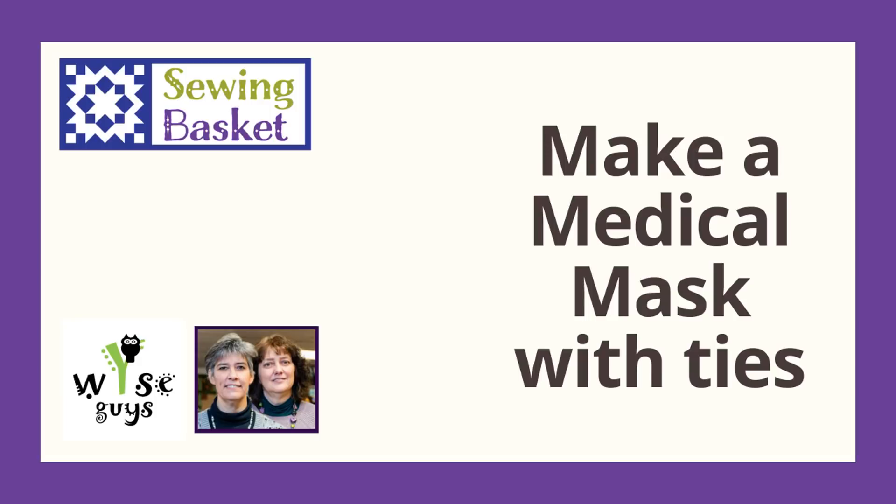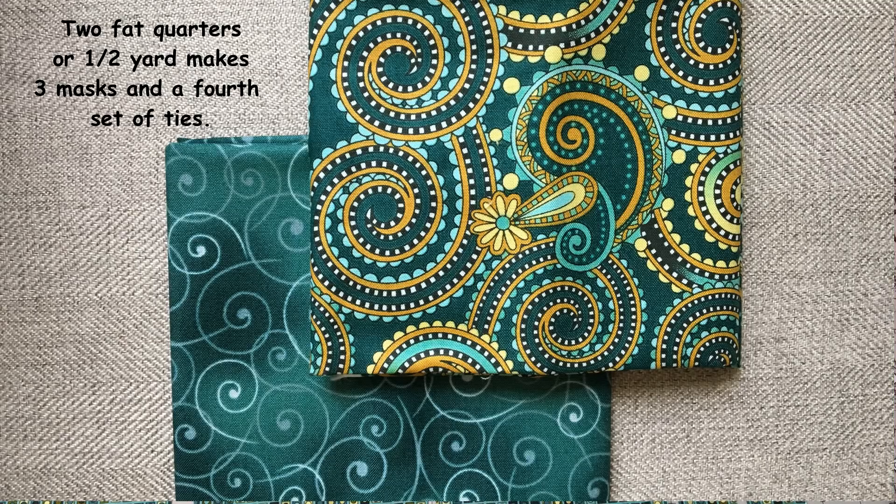There are a lot of videos out there right now on how to make face masks for the medical community, which is very important. What we realized is that very quickly most everyone is going to run out of elastic, as you probably already have. So what we did is look at the most practical way to use quilting fabric to make masks that have ties.